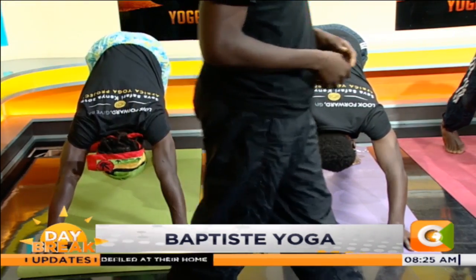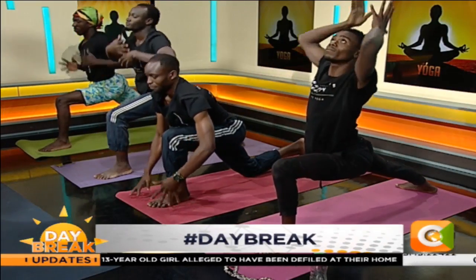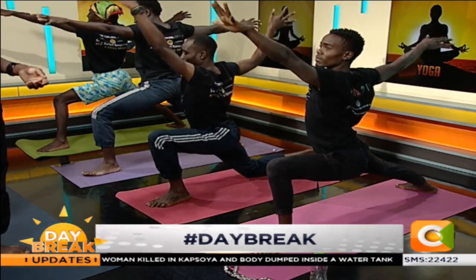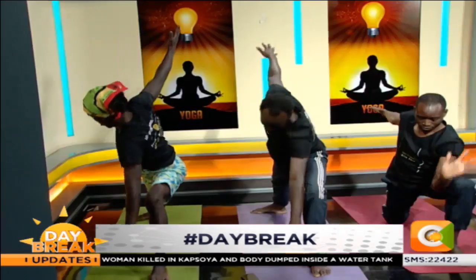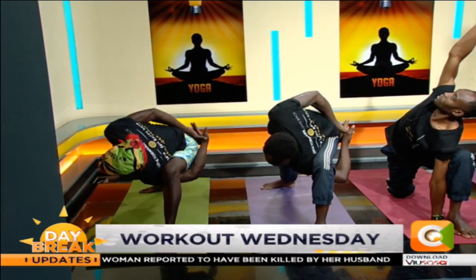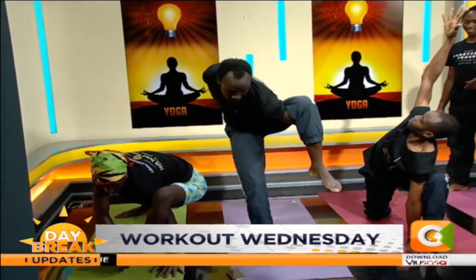Left foot to your left thumb, rise up. Warrior one. Open warrior two. Take extended. Spin your chest up. If you have a bind, go for it. Shine. Be grounded.